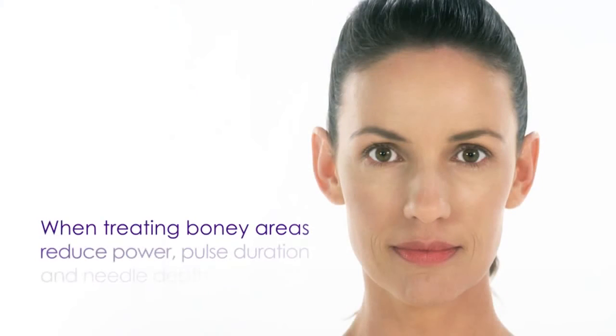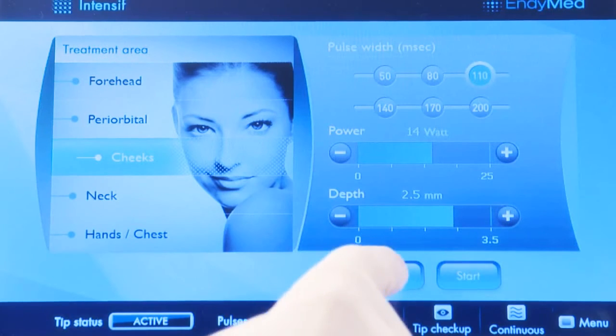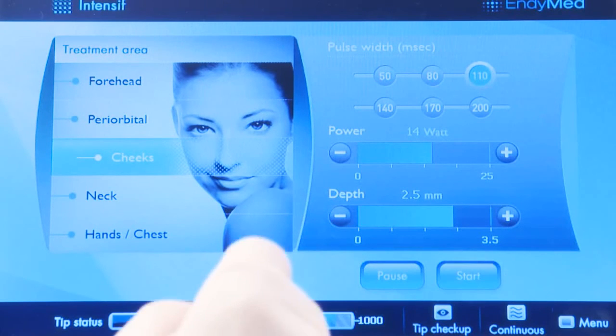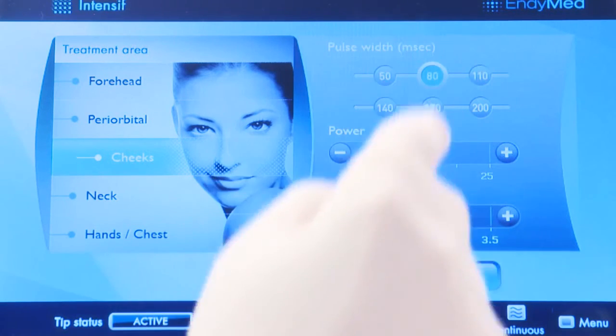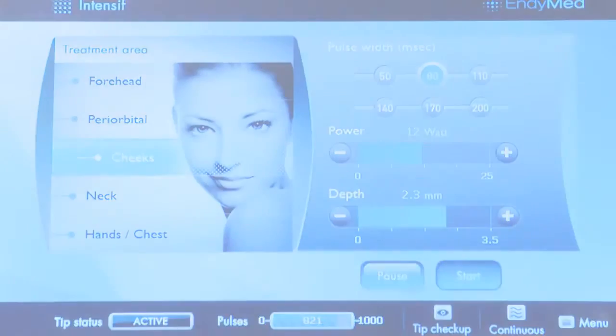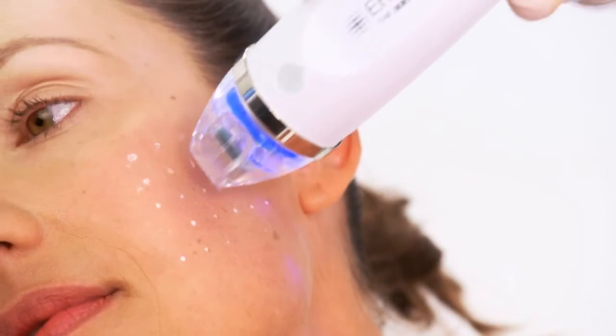When treating sensitive or bony areas such as the periorbital or perioral areas, forehead, temples, or jawline, it is necessary to reduce the power, the pulse duration, and the needle depth. To do so, press the pause button, decrease the parameters, and press the start button again. Continue this procedure for full and uniform coverage of the treatment area.